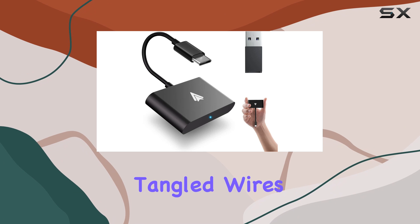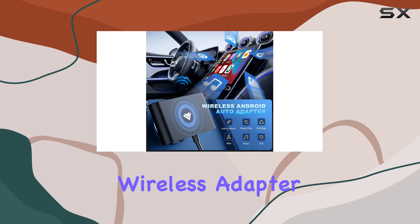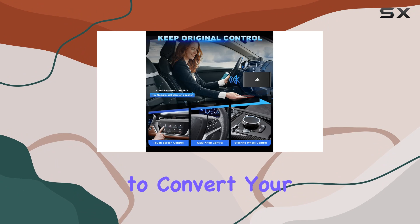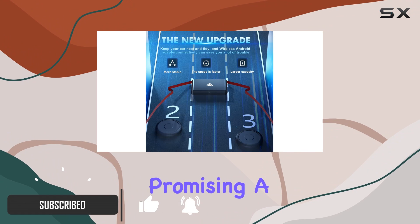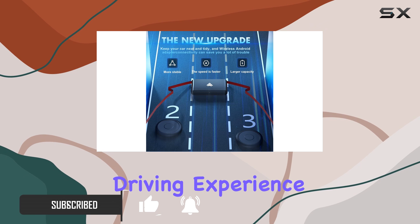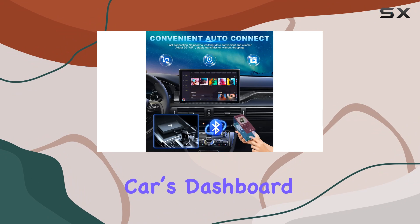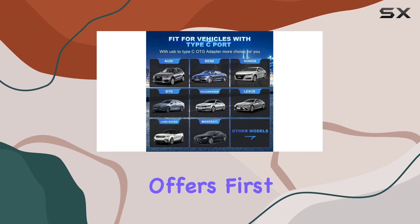If you're tired of dealing with tangled wires in your car and you're a user of Android Auto, this new wireless adapter might just be what you've been looking for. The device is designed to convert your car's wired Android Auto system into a wireless one, promising a seamless and more convenient driving experience. It's particularly appealing for those who want to keep their car's dashboard neat and free of cables.